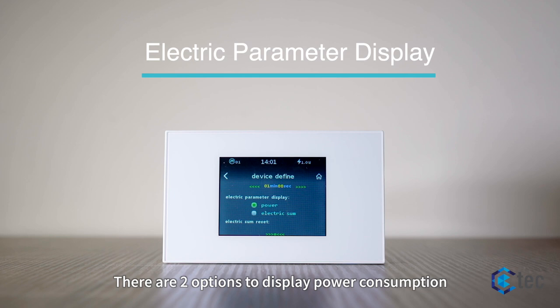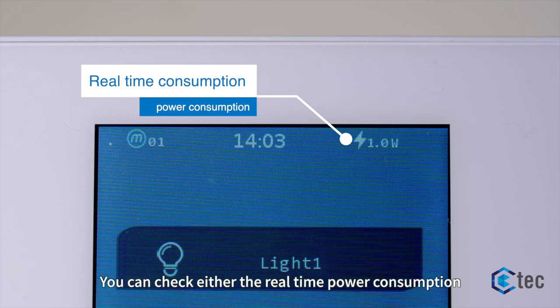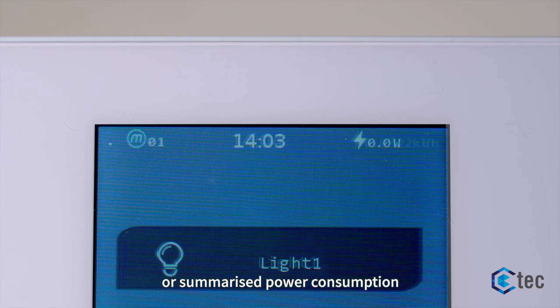There are two options to display power consumption. You can check either the real-time power consumption or the summarized power consumption.